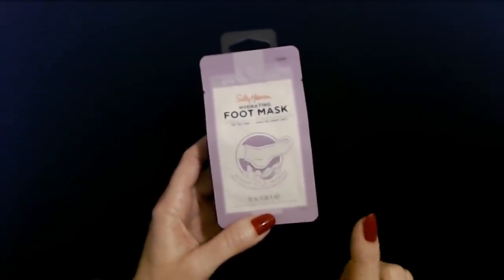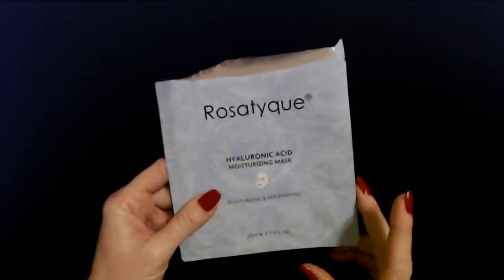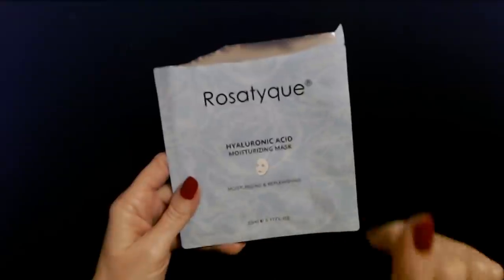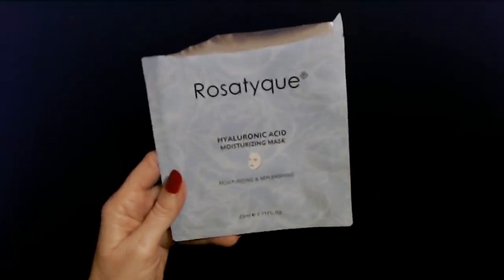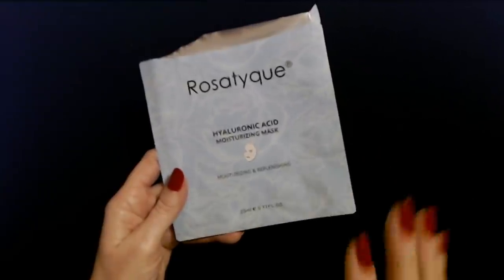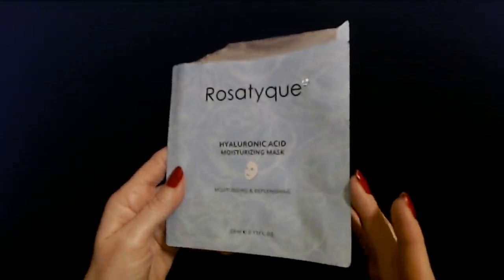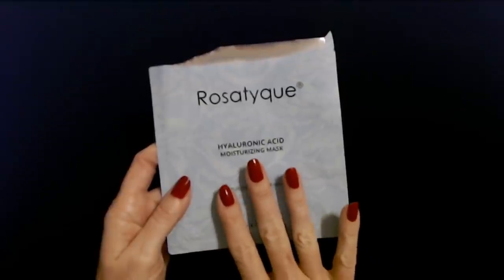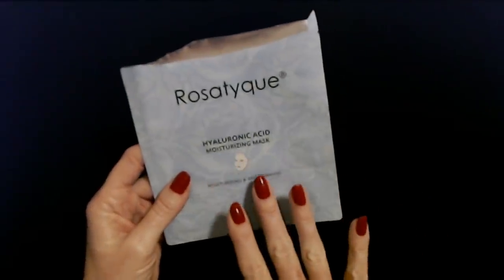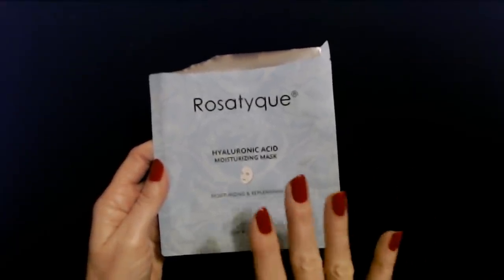I found a product that impressed me even more than this. I know I made fun of the name of this mask in the last Kinder Beauty Box video we did, and I was kind of irritated because I have gotten so many face masks in beauty boxes. I've never been blown away or overly impressed by any face mask — in all the time I've spent trying all of these, this one blew me away. It is a hyaluronic moisturizing mask and I went into it thinking it was going to be like every other mask, but it was so nice.